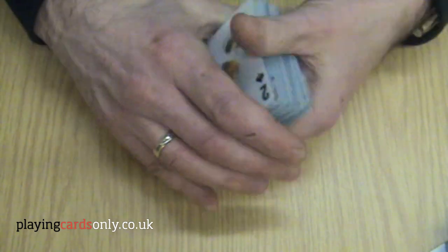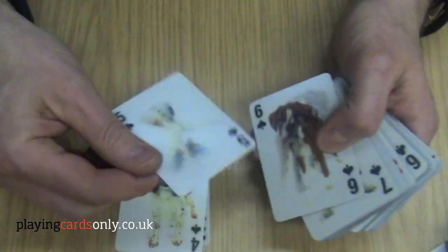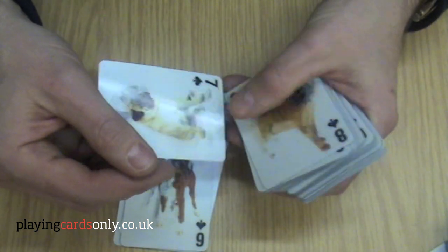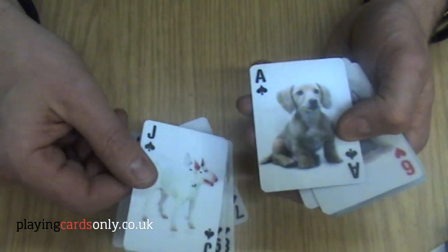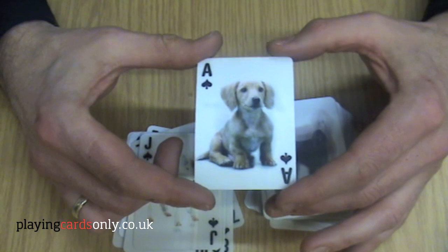As you can see, there are a fantastic number of breeds in here. We've got a boxer, a spaniel, a little Labrador Retriever, and another boxer, and a pug, and a Shar-Pei, and a Dachshund, and a retriever, and even an English Bull Terrier. So you'll see that each card has its own unique photograph of a different breed.